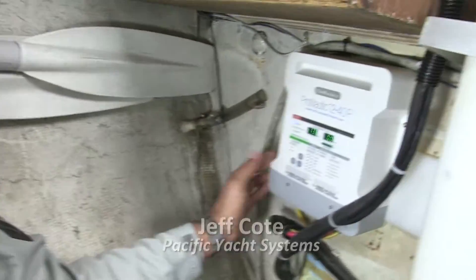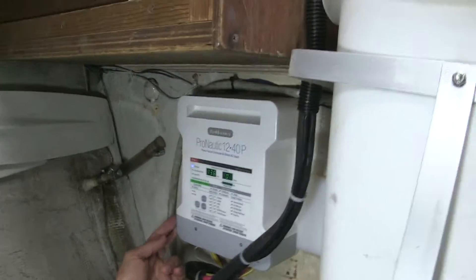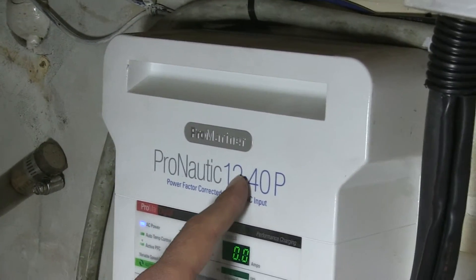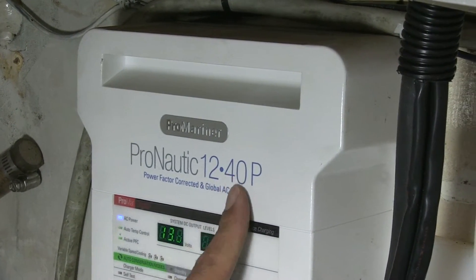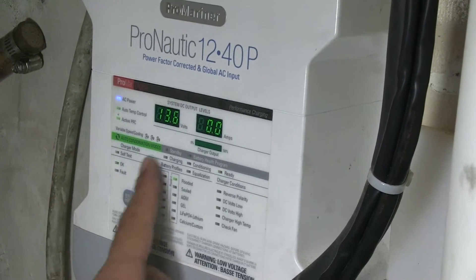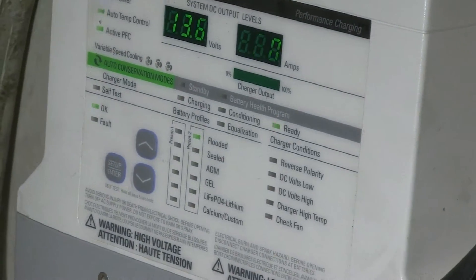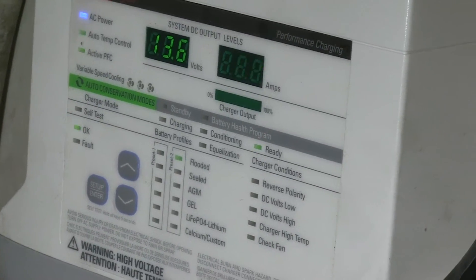Here we've got one of my favorite battery chargers — it's a Pro Mariner 12, which refers to the nominal voltage of the battery. They also come in 24V. The amperage options are 20, 30, 40, 50, and 60 — 40 is basically the average. They have different settings for the type of batteries you have, they show you the output, they're really good and quite reliable.